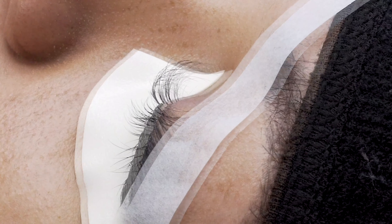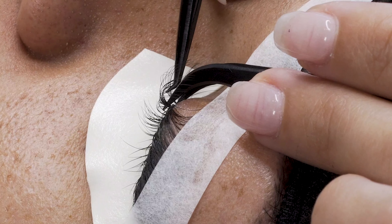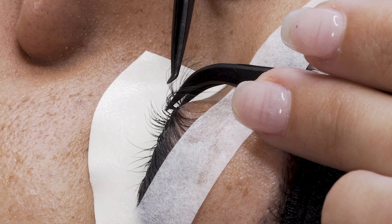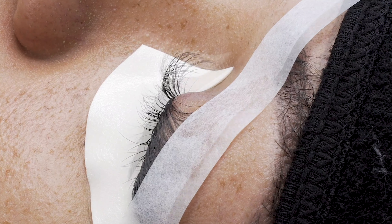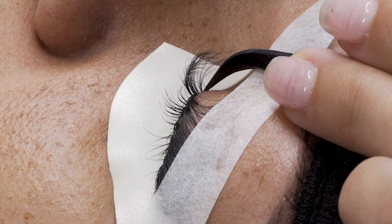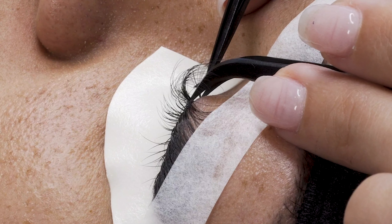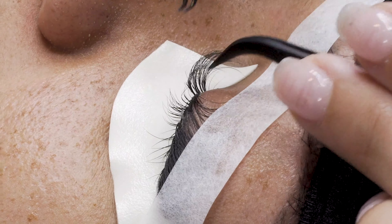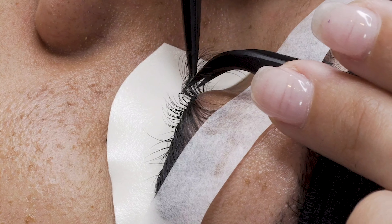This tape method will help you tremendously to get all those extra little lashes in the inner corner — they're harder to get when the lashes are fully exposed. Use your tape to your advantage. Always detac your tape prior to putting it onto the extensions; if you don't, it will pull out the extensions you've already done. Detac first, then place it on there. She has pretty long ones in those inner corners, so I'm applying 16s to only the long ones and then going in with 13s to fill all the shorter ones.